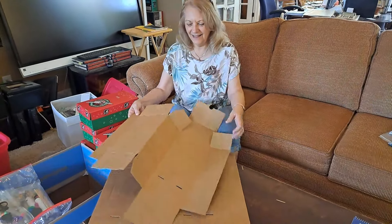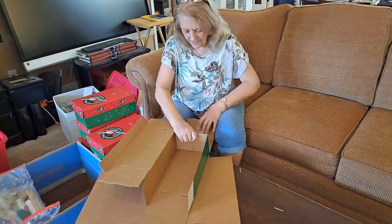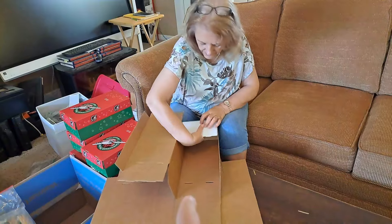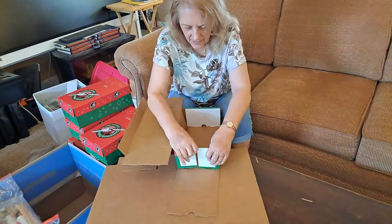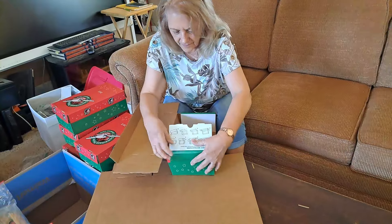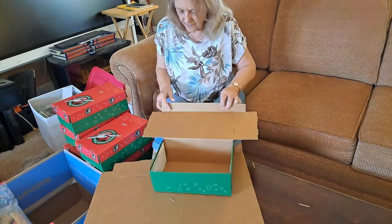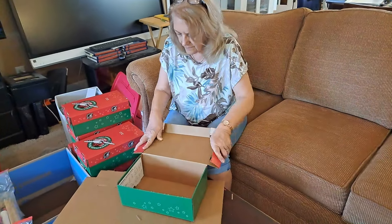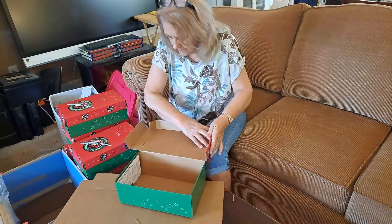Here's my mom, and she is folding the boxes for us. If you've never folded a box from Samaritan's Purse, I just want to show you: take the end, wrap it like that, tuck it in, then do the same thing to the other end. It's kind of like a little Pizza Hut lid. Then turn around and do the same thing to the lid.